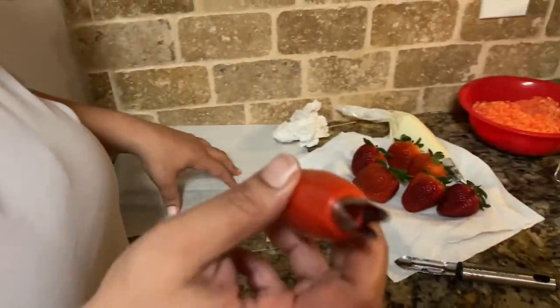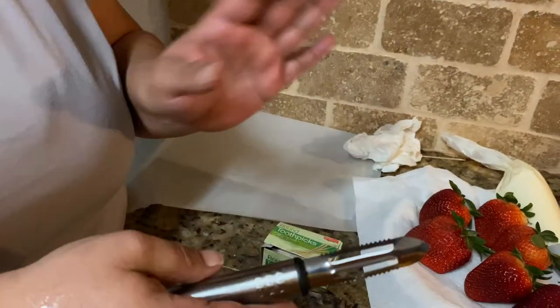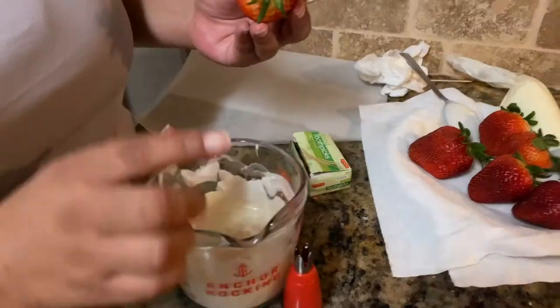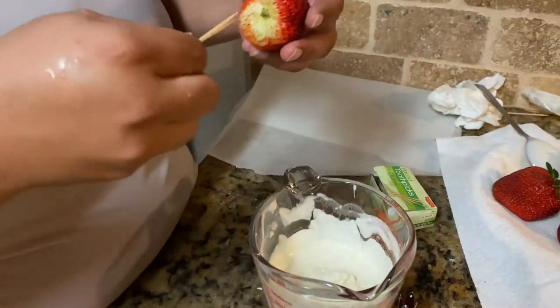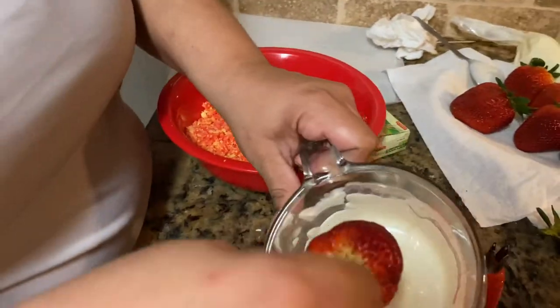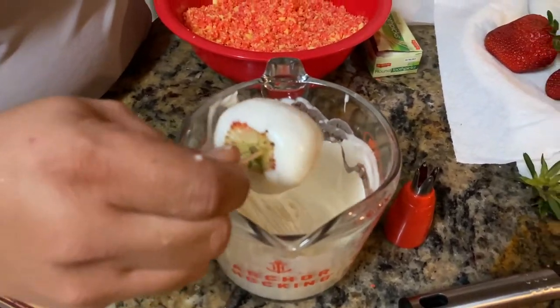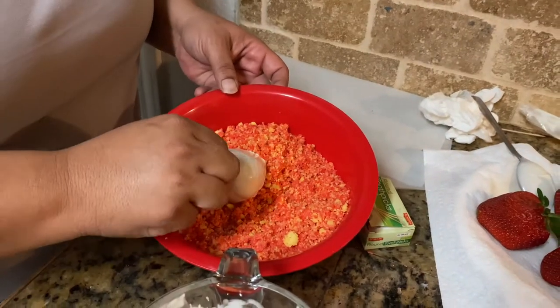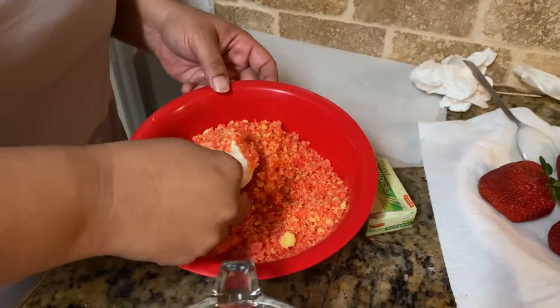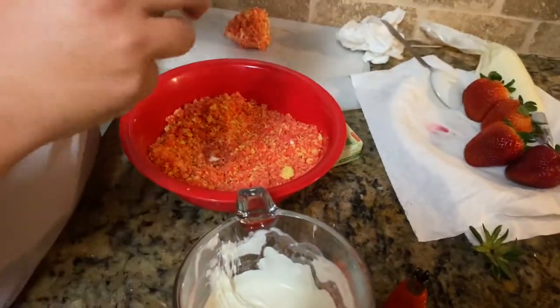Now we're gonna take the core out of the strawberry. I'm using a little corer, but you can also use a potato peeler or a knife. Take the leaves off the strawberry and put two toothpicks in to keep it sturdy. Dip it in the white chocolate all the way around, shake off the excess chocolate, then dip it into the crumble just like that. Set it to the side and do the rest the same way.